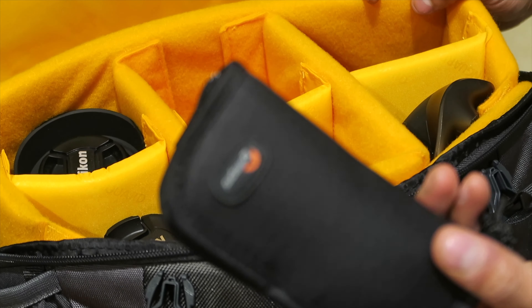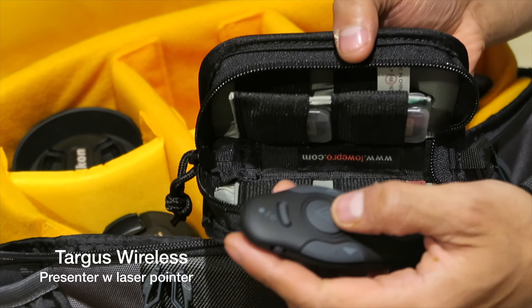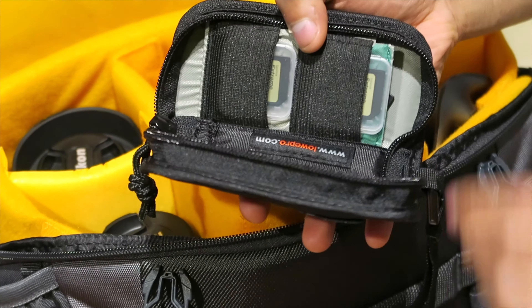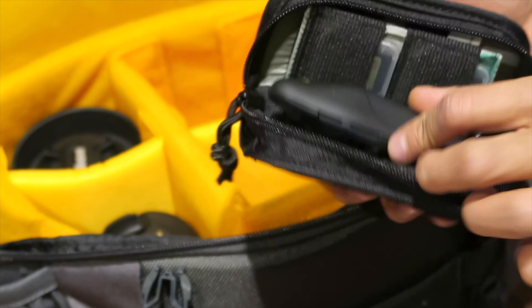By pushing the button, the first thing I'm pulling out is the clicker. This clicker has got a laser pointer when you're doing presentations, like I am while I'm over on my trip at the moment. The case itself is from Lowepro — it's a SF series memory wallet.